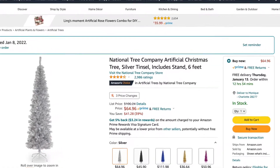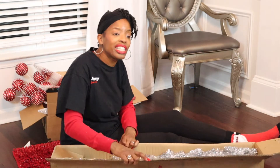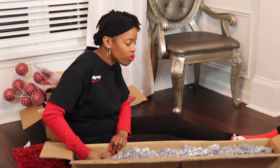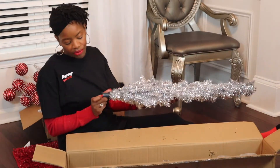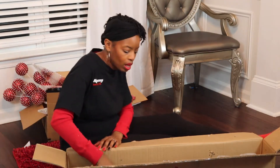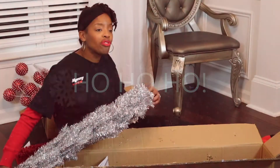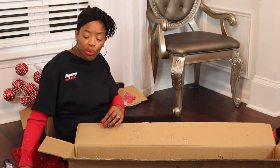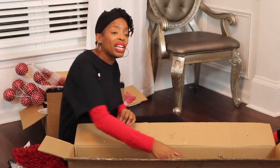This is a tinsel tree. I wanted it to look completely different from the Christmas tree. I've never worked with a tinsel tree before, and the reviews were okay. But it still yells Christmas to me. Hopefully when we dress it up, it'll yell Valentine's Day tree. The expert that we featured used a tinsel tree and so that's where I got the idea from — I'm being a copycat right now.